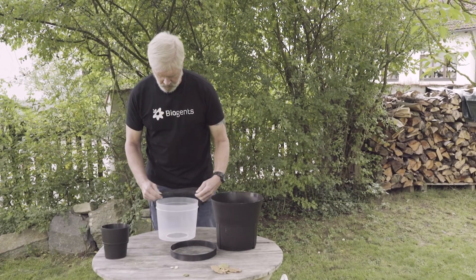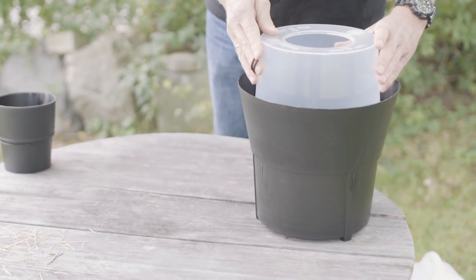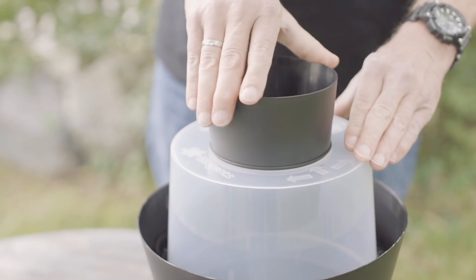Place the catch bag over the transparent chamber and secure it with the ring. Place the transparent chamber on the bucket. Finally, insert the black funnel in the chamber.